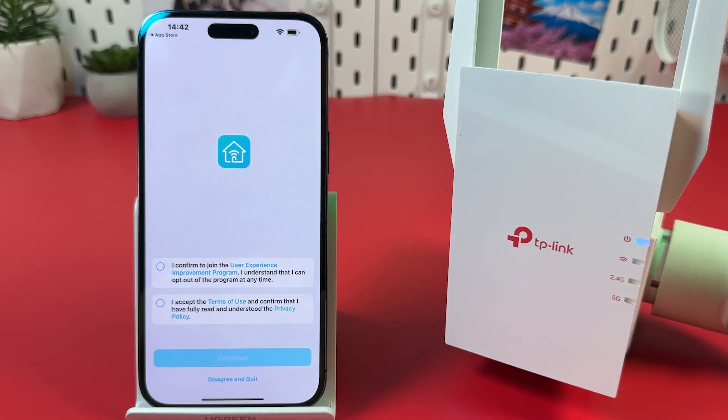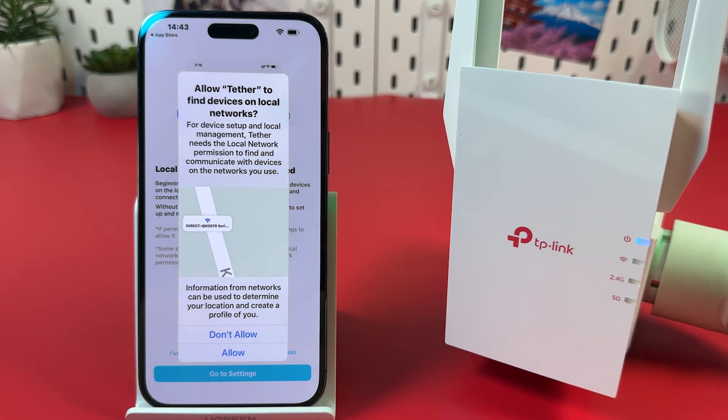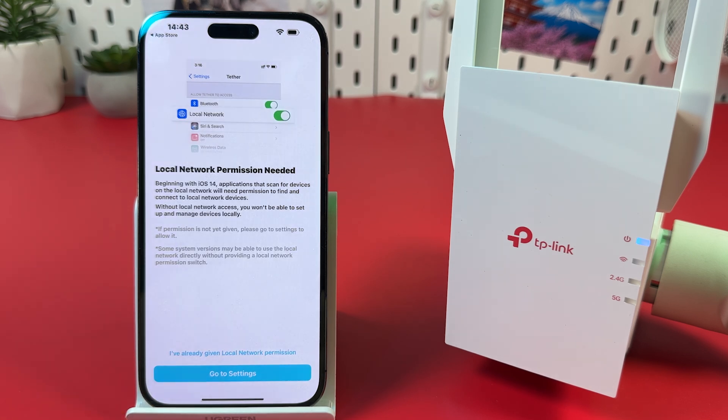Accept the terms of use. The upper checkbox is optional. Hit Continue. Allow the app to find devices on local networks, then tap 'I've already given local network permission.'